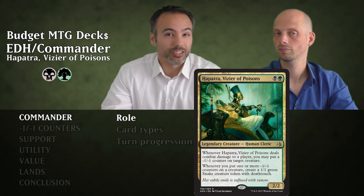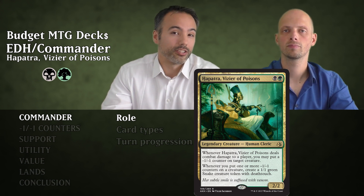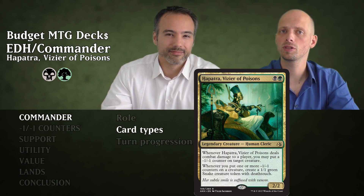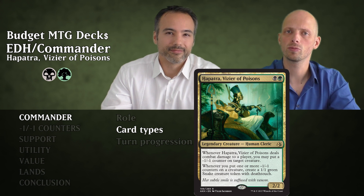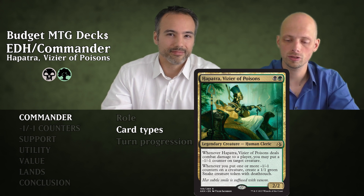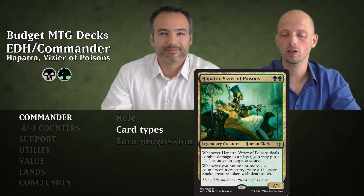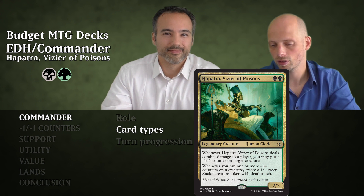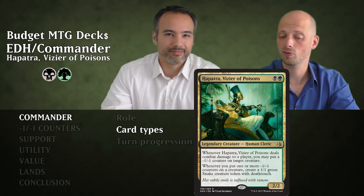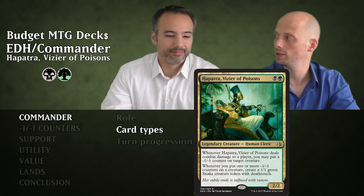To make this work, we have 19 cards that put minus one minus one counters on creatures, 14 support cards, 10 utility cards, 17 value cards — the cards that are good with minus one counters — and of course 39 lands.